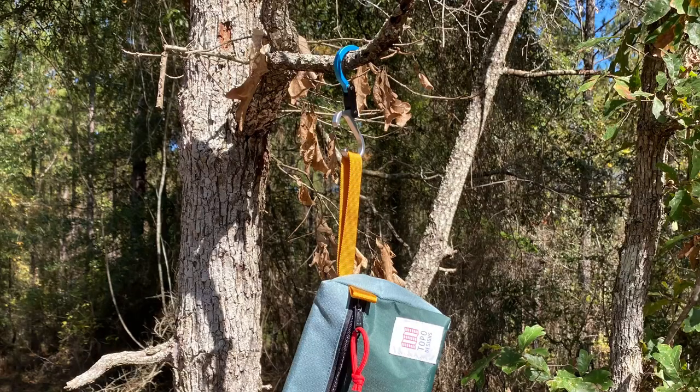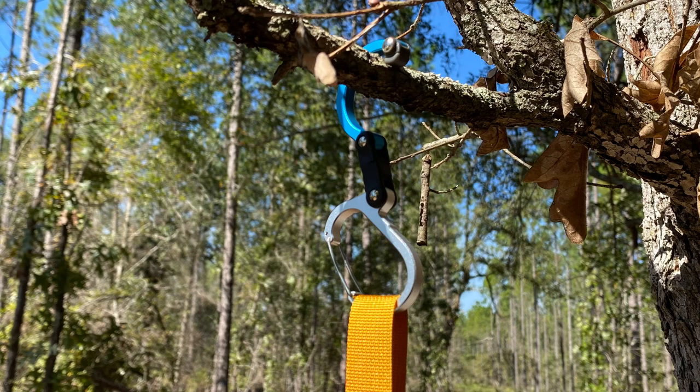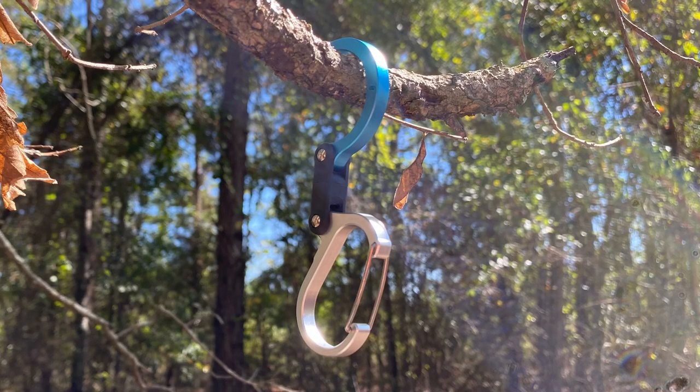I'm gonna throw some pictures up so you can see it in action, but that's pretty cool. I love Gear Aid — they have some amazing stuff. I like the fact that you can close this down when you're not using it or when you're hiking and need to move from one place to another. This is the Hero Clip from Gear Aid — go check it out, you won't be disappointed. Until next time, stay bearded, get outdoors, and God bless.